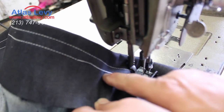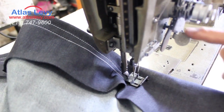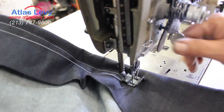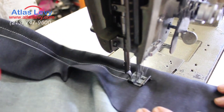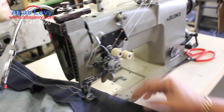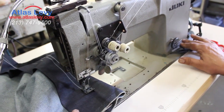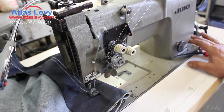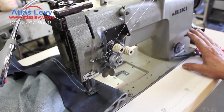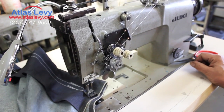With one needle only, as you see, it's sewing. If you want to go to the other side, you just push that — it will come back to two needles, go to the other side, and the other side will sew. Push it again for a big stitch or reverse. For tucking, you go back and forth, as you can see. Thank you very much from Atlas Levy Sewing Machine Company.